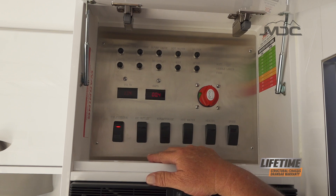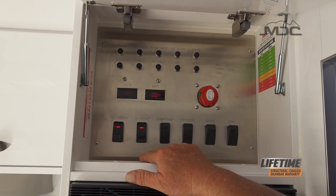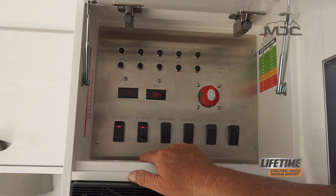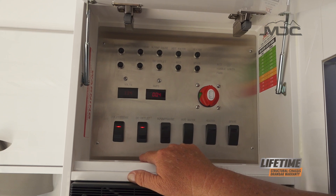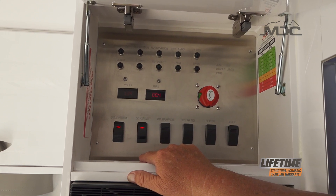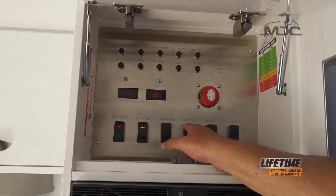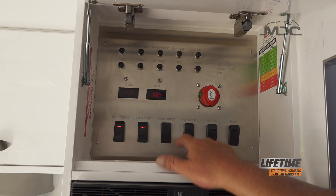If you're running a fridge in the forward boot, you need to have this on as well when you leave home so everything's running fresh and cool when you get to your campsite. Once you've arrived and set up, before you run the hot water system or run any of the taps, you need to have the water pump and gauge switch on, and for the hot water you need to have the hot water switch on as well.